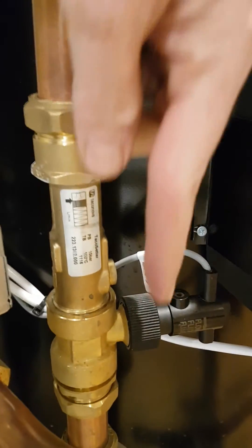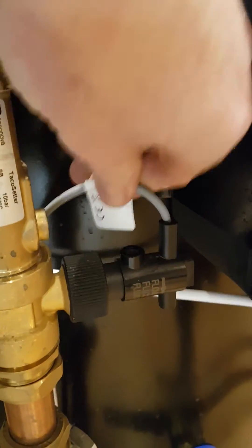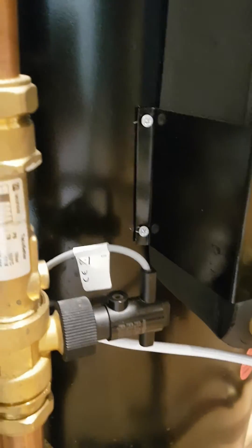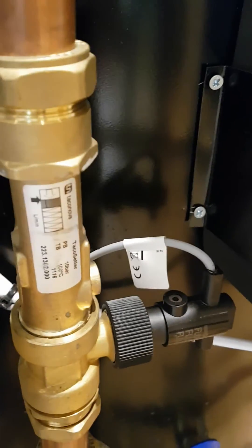Your flow switch looks like this — it's a simple device, very clearly labelled with an arrow saying 'flow.' In our case the water is going down, so the flow switch is in the right position. The next thing is to check that your grey cable is plugged into the PCB — it plugs into the PCB via a blue plug.